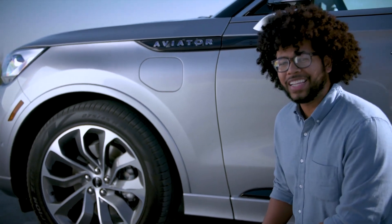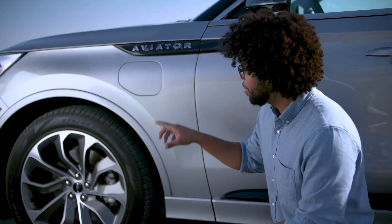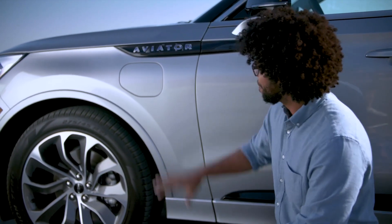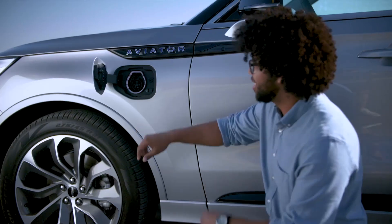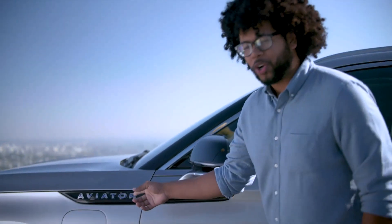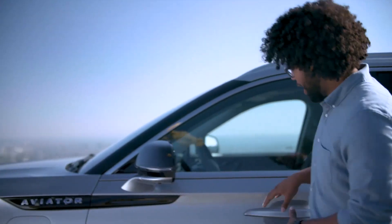Coming to the side profile of the Lincoln Aviator, first you have these beautiful 21-inch wheels — 275/45s all the way around, giving you a nice square setup on this vehicle. Coming up, you have your charge port located right here, which illuminates at night so you can see where the plug is. Right above that you have your Aviator moniker accented with a really nice black piece.